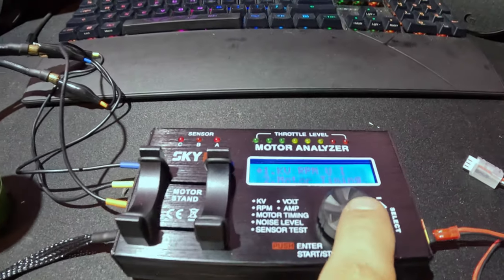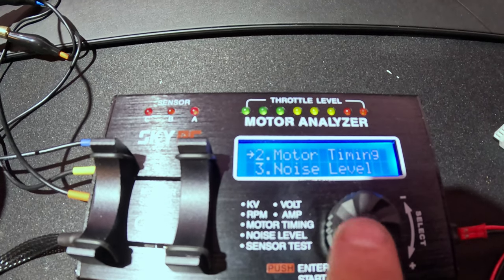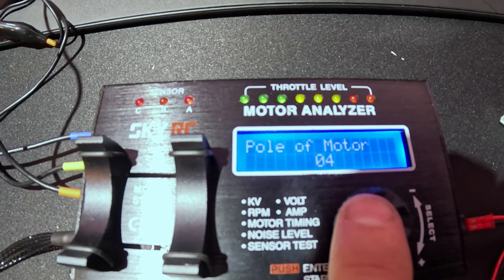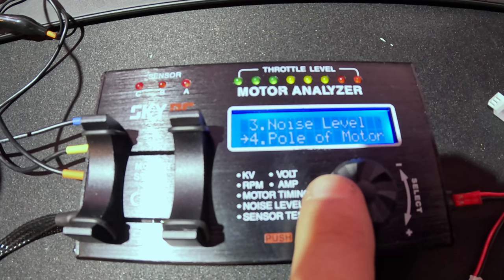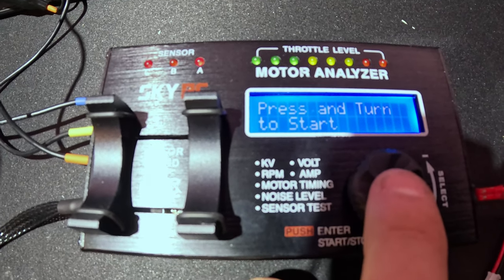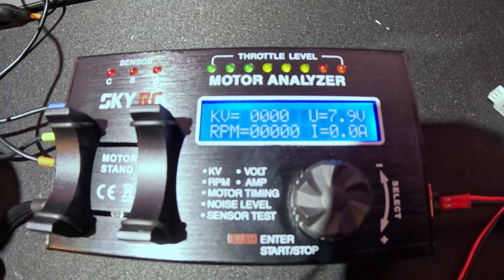First test is checking the KV. The motor is already set on a four-pole configuration — you can see it says four — so we're set to a four-pole motor and we're going to run a KV test. We'll push this and you can see it's all zeroed out.